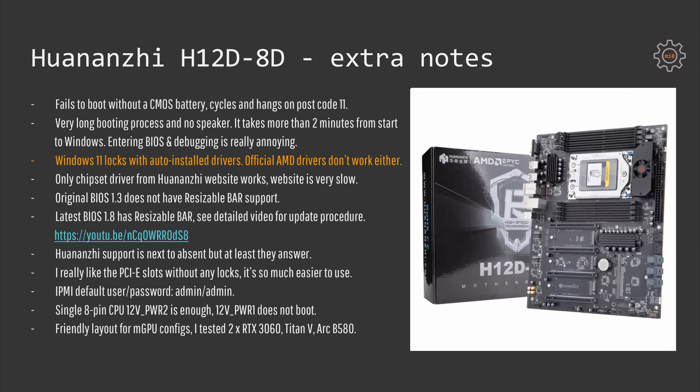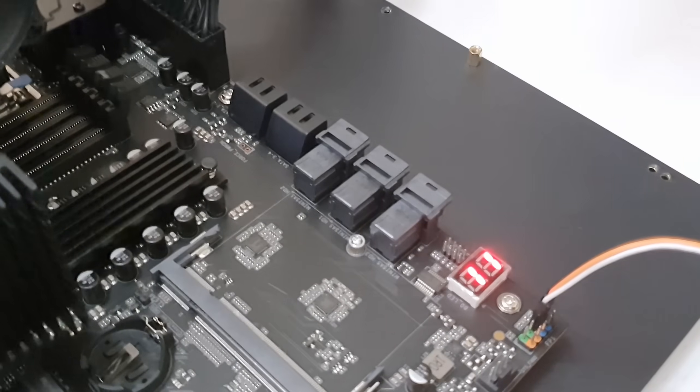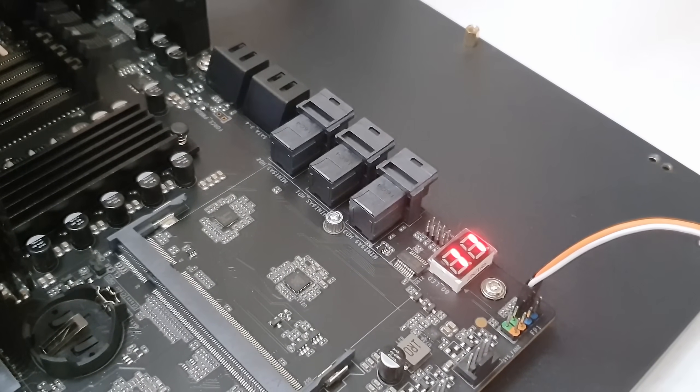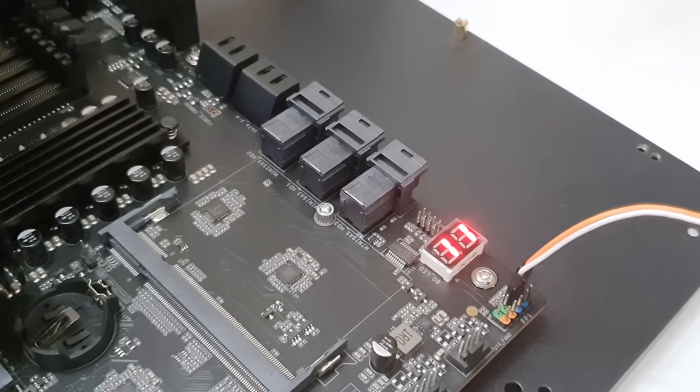In Counter-Strike 2, EPYC 7282 is only capable of 66 to 135 fps. Apart from the test results and benchmark numbers I also have a bunch of important notes about Huananji H12D 8D motherboard. Starting with the fact that the motherboard does not boot without a CMOS battery — that was the mistake I made in my first video. I tried to boot the motherboard without the battery and it would cycle and cycle and hang with post code 11.